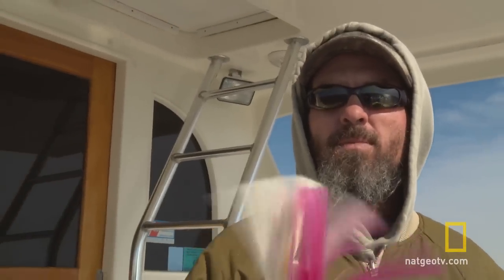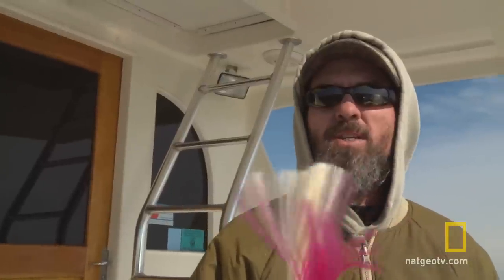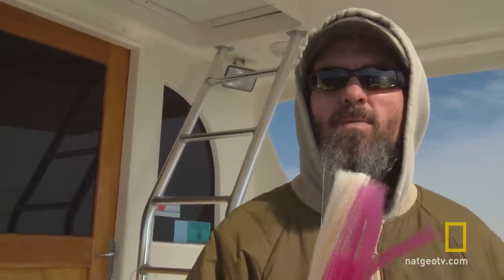So that's how you rig up for trolling in rough weather. I hope this demonstration helps you when you're out on the water. Thanks for watching.